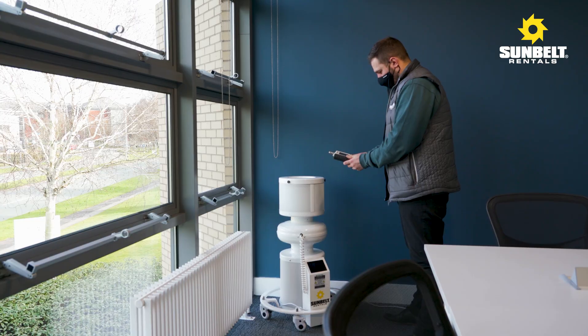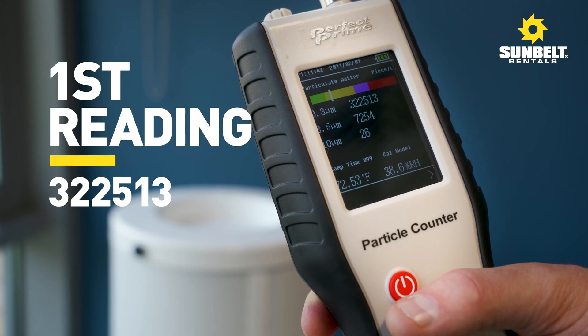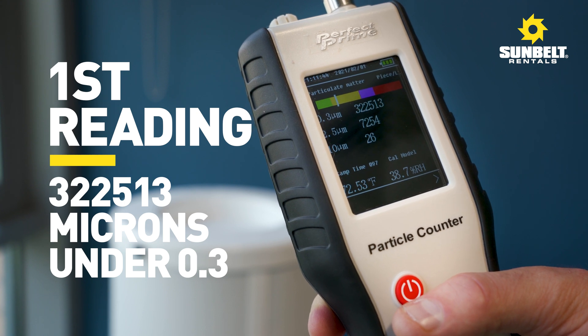I am going to take an air quality reading, set the system up running, and then leave the room. I will then return and take a second reading to show just how effective the machine is over a short period of time.